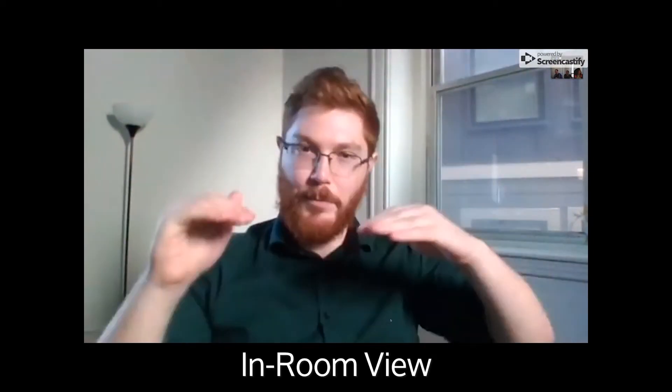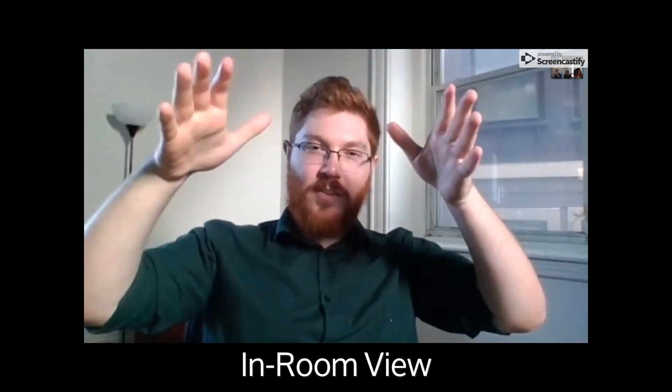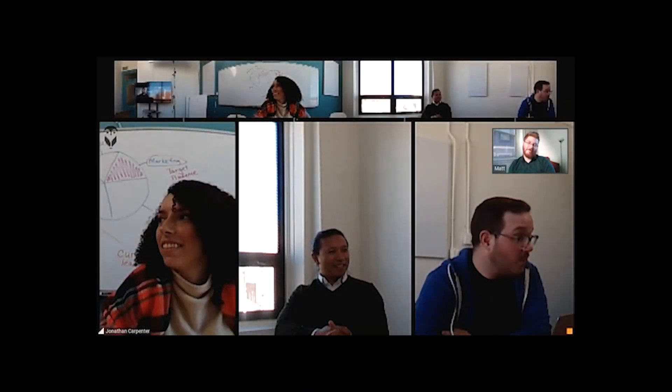Here's what it'll look like for folks in the room, and here's what the meeting will look like for remote participants.